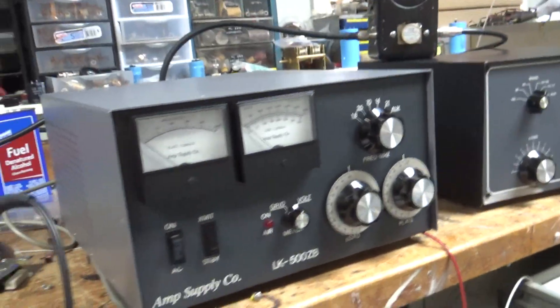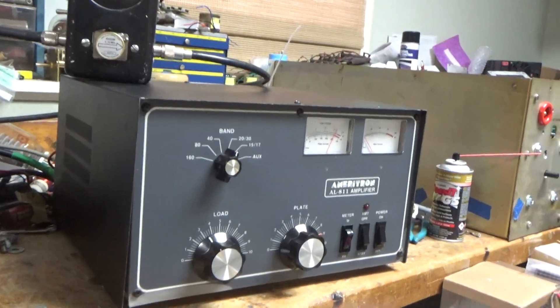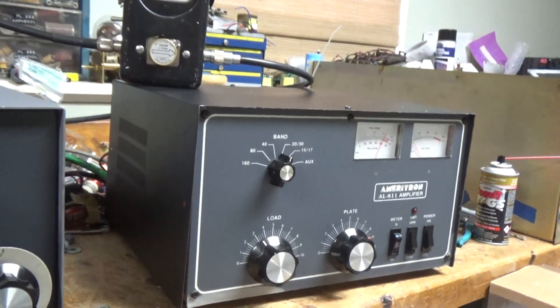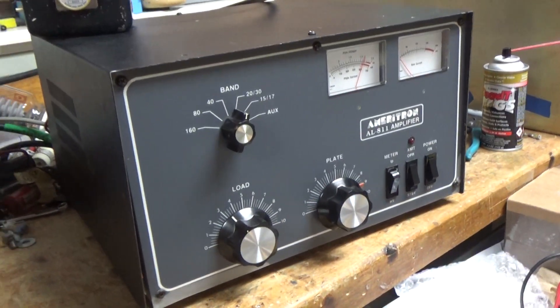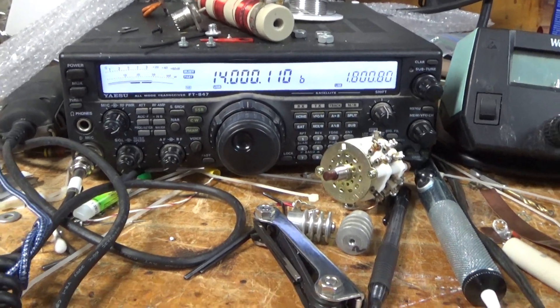Back to work. I got the AL811 going — it's all set. I'll show you everything I did. I had to order some more LEDs but everything else is working. Customer wanted a video working on 20 meters, radio on 20 meters, audio set to roughly 50 watts.